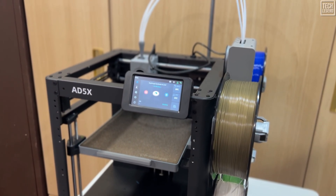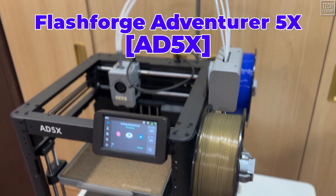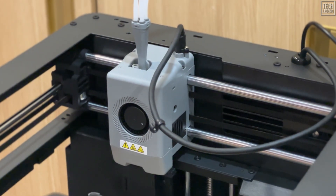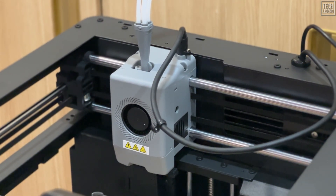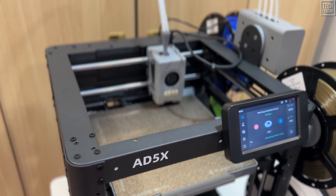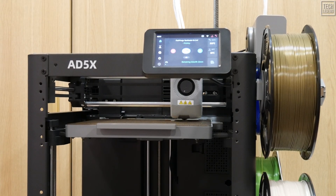Today we are looking at a machine that's causing a massive rumble in the budget 3D printing community — the FlashForge Adventurer 5X, or the AD5X for short. FlashForge is a name that commands respect. They've been absolute pioneers in this industry since 2011, making them serious veterans, not newcomers. They took everything they learned from the wildly successful Adventurer 5M series and cranked it up to 11, adding high-speed Core XY mechanics and accessible multicolor printing.